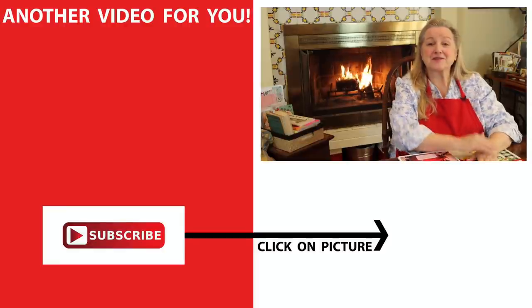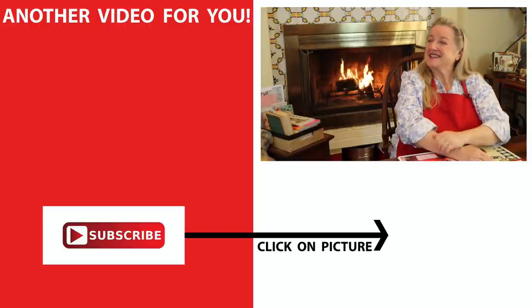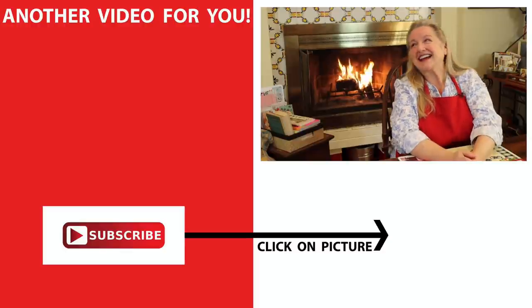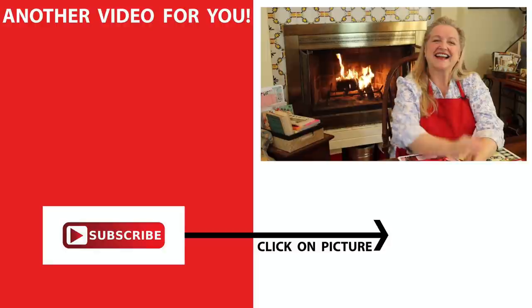Be sure to head over to my website so you can download this. And in the interim, if you want to learn how to start putting together a kitchen journal, be sure to click on this video over here, where I walk you through step-by-step what I've got in mind and what you may want to put in yours. I'll see you over there in my Texas Hill Country Kitchen. Love and God bless.